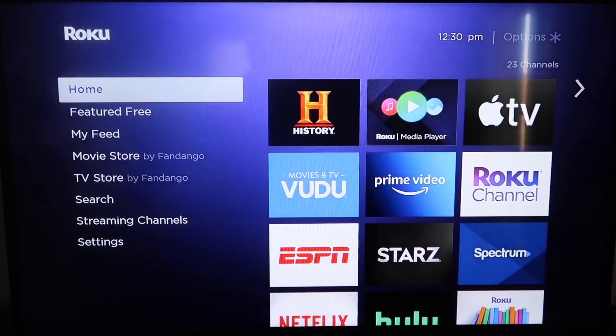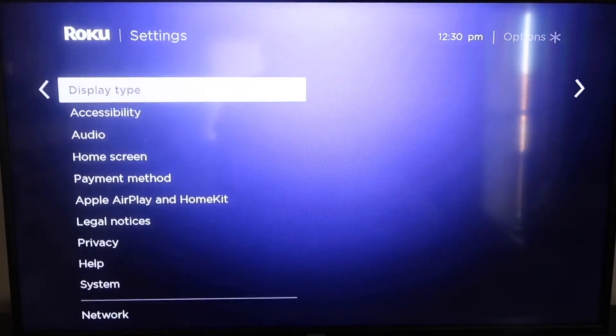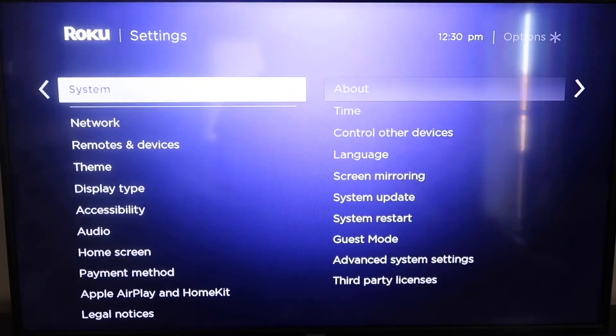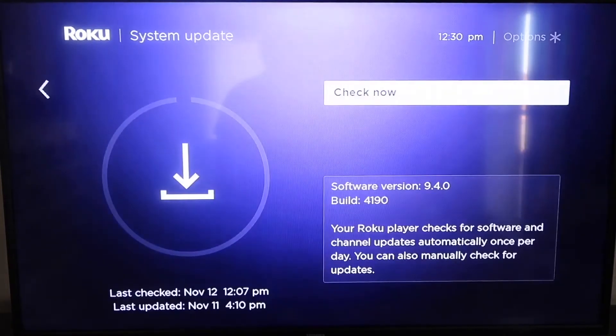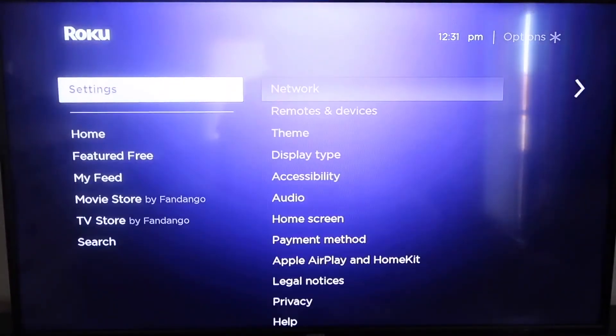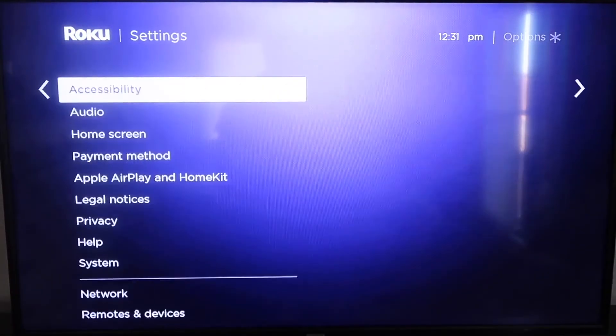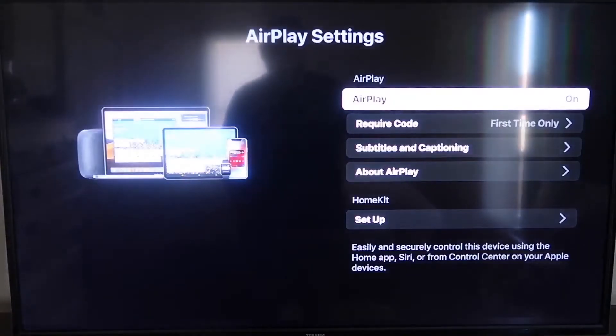First, make sure your Roku is up to date. Grab your remote control and hit the home button. Then go down to Settings and click over. Go all the way down to System, then down to System Update — click on that and check now. After it's up to date, click the home button again to get back to the home screen. Go down to Settings, then down to the new category that says Apple AirPlay and HomeKit, and click on that. On the sidebar, you'll see AirPlay On and Off — make sure it's set to On.